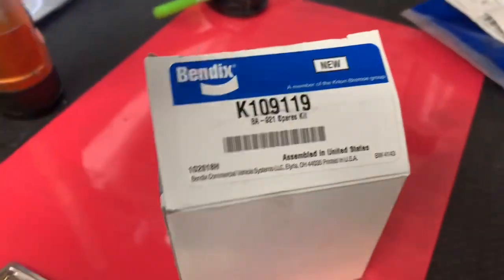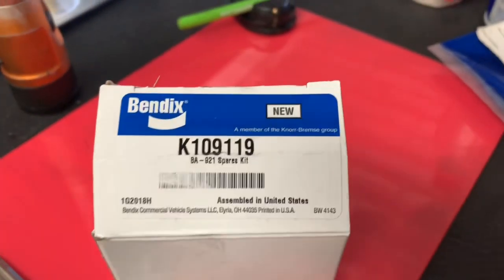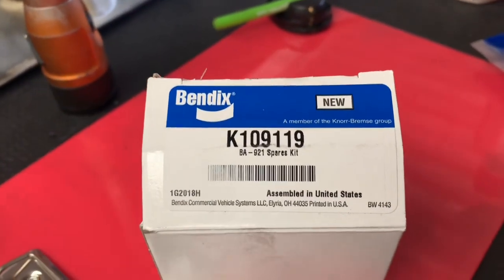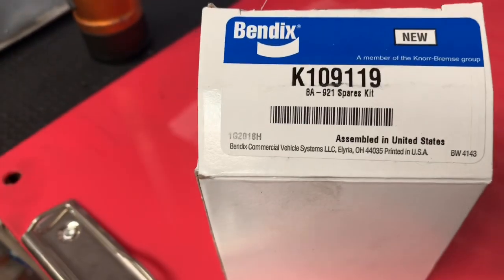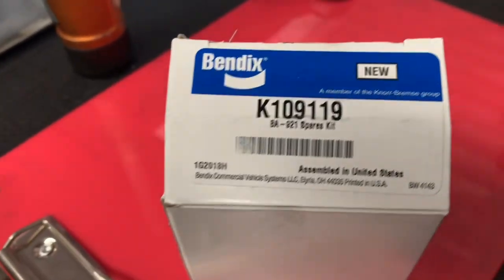Here is the unloader kit that goes on top of your air compressor for your Series 60 — and the DD15 has this as well. This video is specific to the Series 60 2008-9 on the Freightliner.